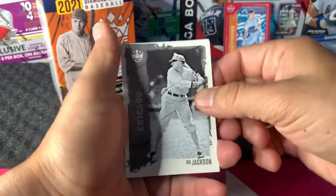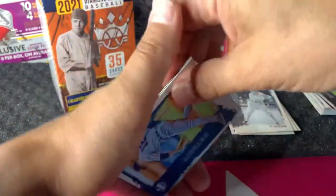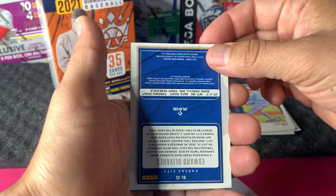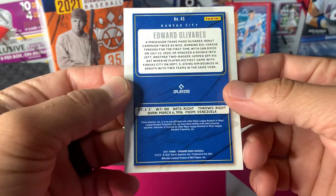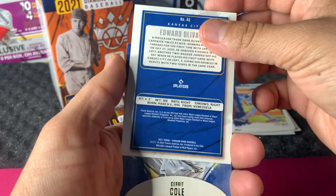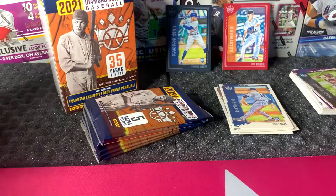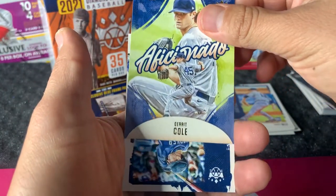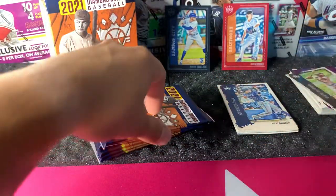Joe Jackson — he's got shoes on. Another Casey Mize, Edward Olivares — this is probably going to be one of our blue frame parallels. Behind him is Gerrit Cole. There's the rookie. Gerrit Cole is pitching really well with the Yankees. And Brent Rooker rookie.